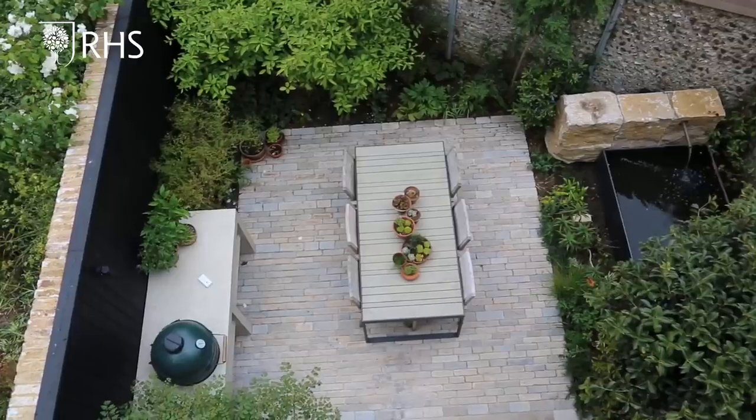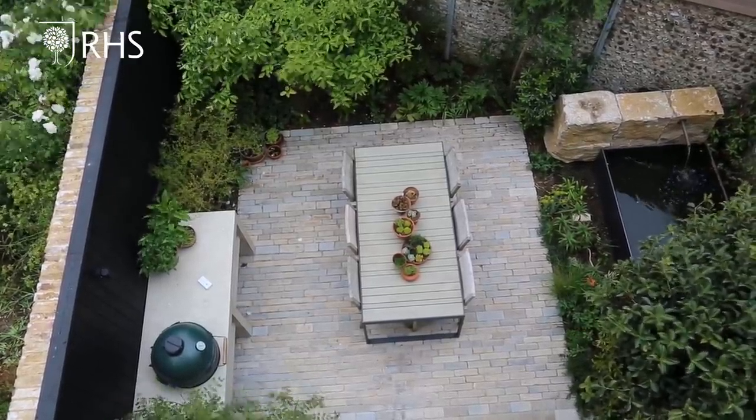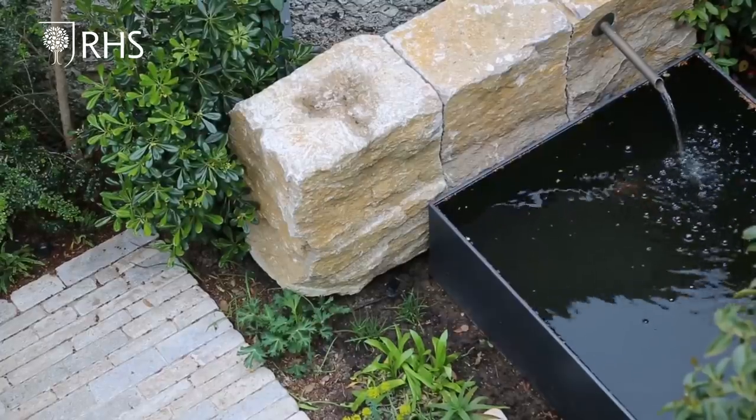I live right in the middle of Brighton. We've got great parks here, we've got the sea of course and we've got the amazing South Downs, but what we don't have is houses with big gardens. My own garden is only about 10 meters by 7 meters and designing it was probably one of the hardest things I've ever done.